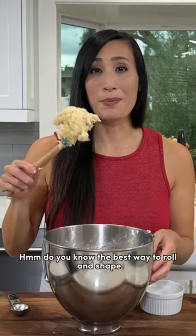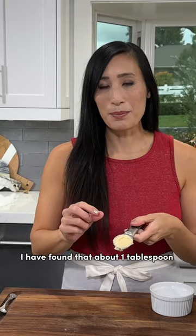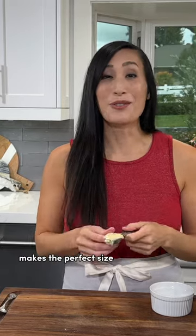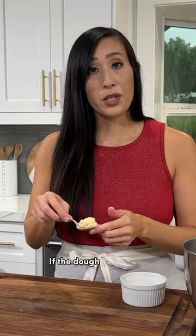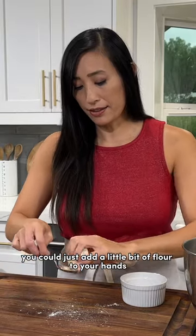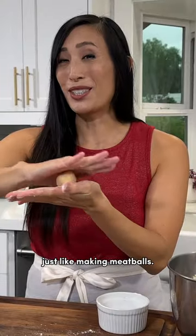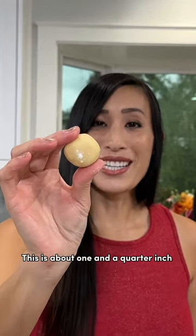Do you know the best way to roll and shape thumbprint cookies? I got you covered. I've found that about one tablespoon of dough makes the perfect size for thumbprint cookies. If the dough feels tacky, you could just add a little bit of flour to your hands and then roll in between your palms, just like making meatballs. This is about one and a quarter inch in size.